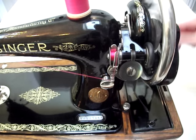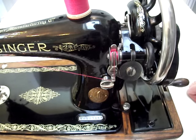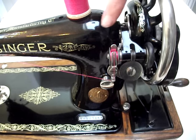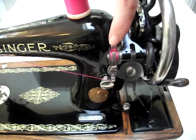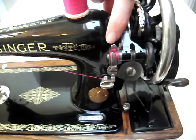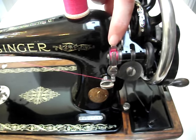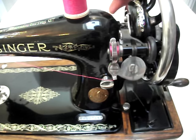Now you can see the bobbin filling up. If you want to carry on until the bobbin is full, carry on until the winder automatically snaps out of place. This will happen when this lever here is pushed up by the thread filling up on the bobbin. If you want to stop early with a small amount of thread, push this lever and it will disengage the bobbin winder.